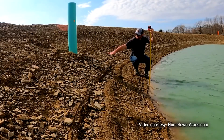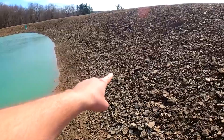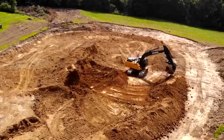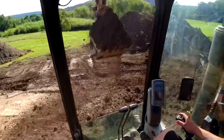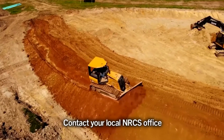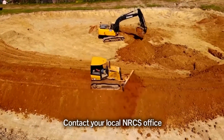Sealing a leaky pond can be a costly endeavor unless you can identify the exact location of the leak. The best cure for a leaky pond is prevention. Good site selection, proper design, and good construction and maintenance will eliminate most problems before they start. Contact your local Natural Resource Conservation Service office to find out how well the soil in your area holds water.